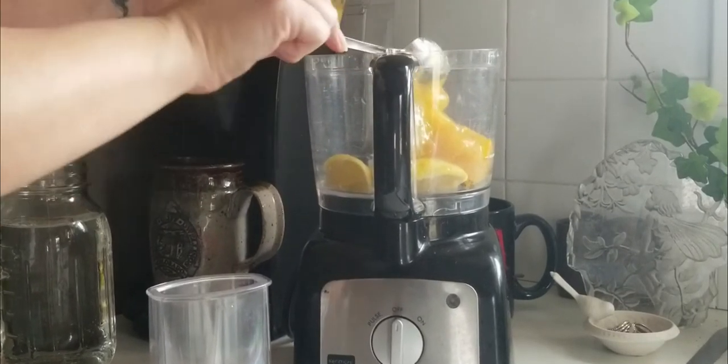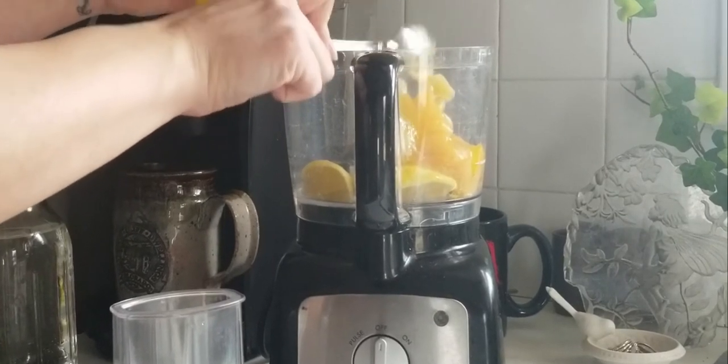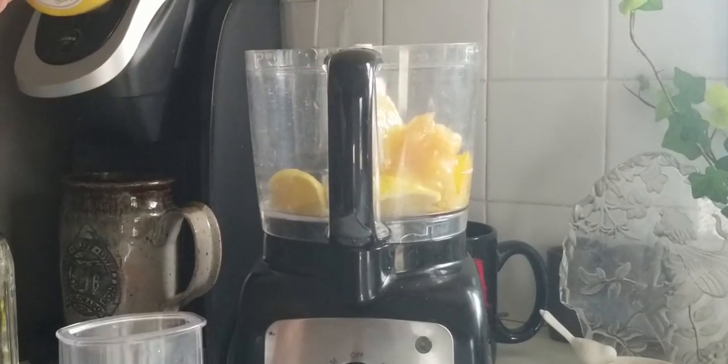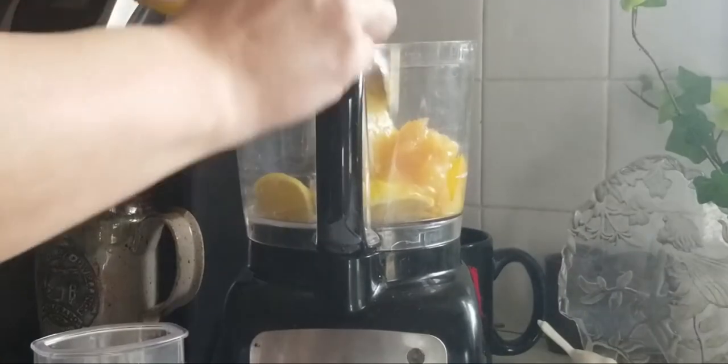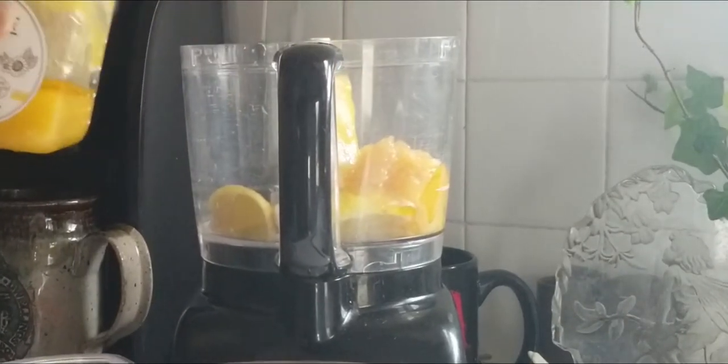Sunflower honey is acclaimed for its purity because the sunflower itself filters and stores soil pollutants in the stem, and they are normally grown without harmful insecticides too. It's not a common item found in stores because it's one of the fastest types of honey to crystallize.